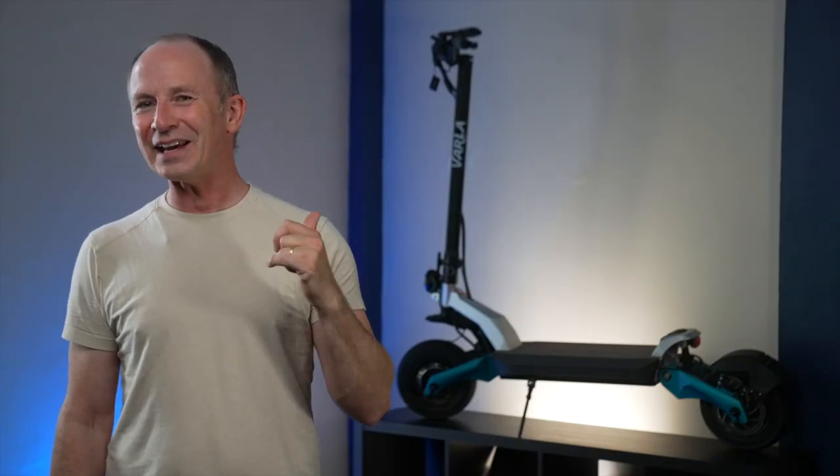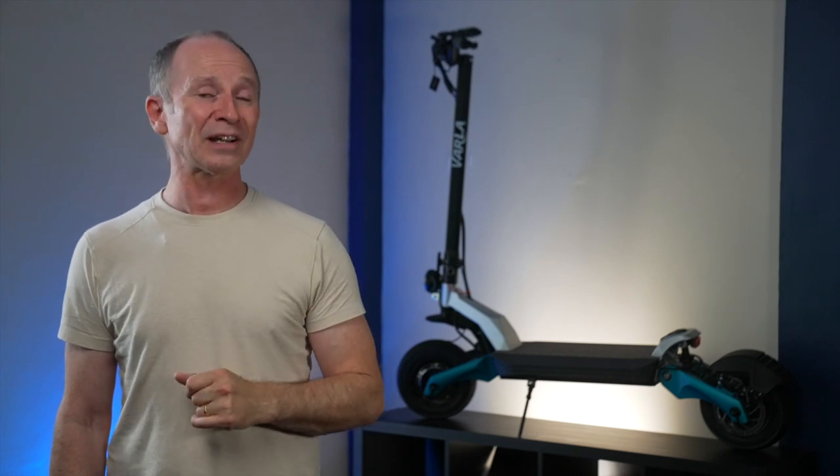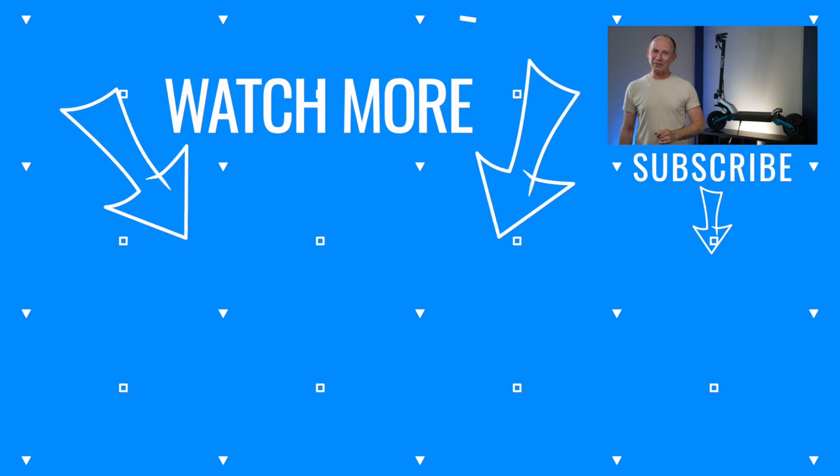Also, don't forget to like and subscribe if you'd like to see more content like this. Check out two of our other favorite beast scooters below.